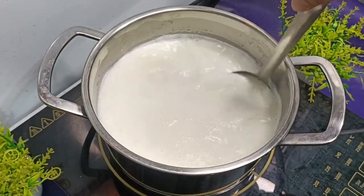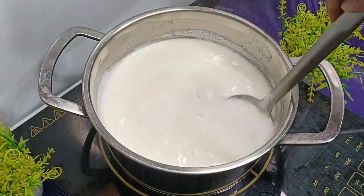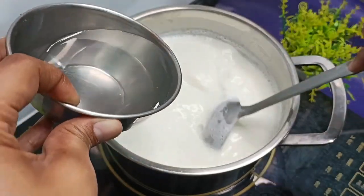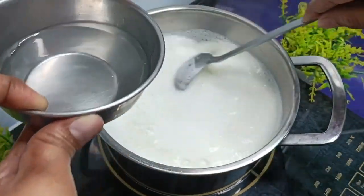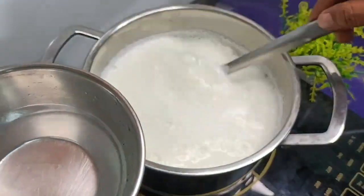Here we have 1 liter of water. In a bowl I have poured a little bit of water, and we will mix it until the water is absorbed.